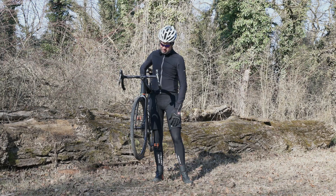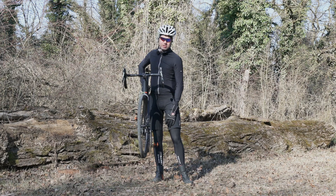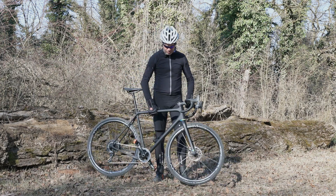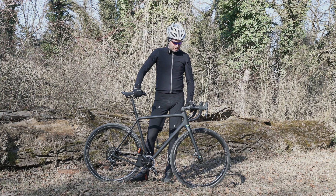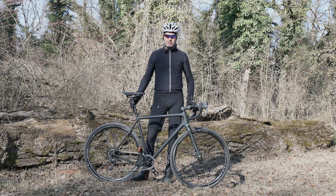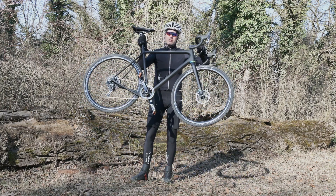We've also fitted custom carbon thru-axles front and rear — super, super light. Overall, you save about 400 grams compared to the Up as a whole system. We'll get back to detailed components and some nice photos in the next couple of weeks, but here it is — the first ever Upper bike of the month.